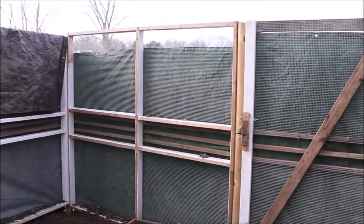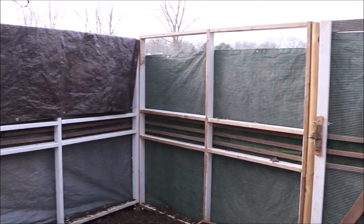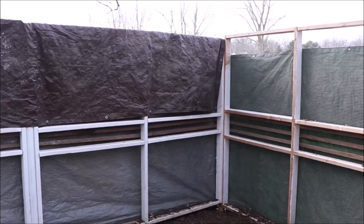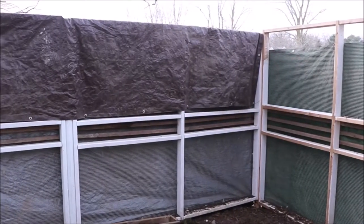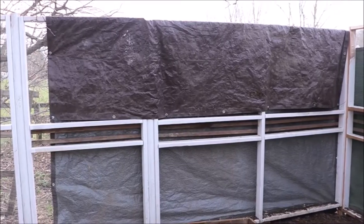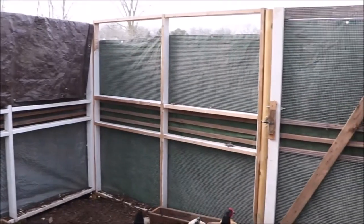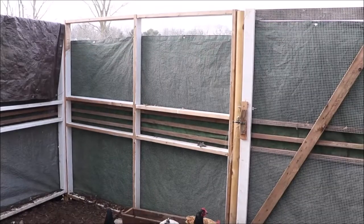Let's start with the outside of the run. We recently built a run this late summer because we had a lot of predator issues. It's not yet completed — the material we ordered is on back order — so we went ahead and used some tarps we had on hand, covering as much area as possible and concentrating on the side where the wind comes from.